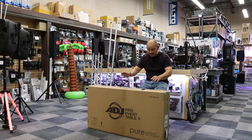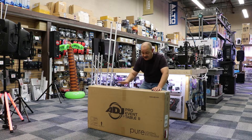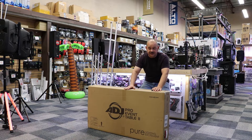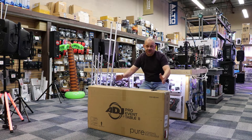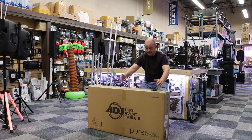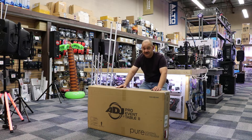Hi there, Robin here from Expert Island. Today we are going to put together, for the third time and first time on video, the American DJ Pro Vent Table 2. That's the new one and they did fix one basic issue from the original — it was one large table that folded up but still required a lot of carrying. This table is now no bigger than the box it's in because the actual table splits in two. That's a big handy dandy thing and makes it a lot easier to go around with.